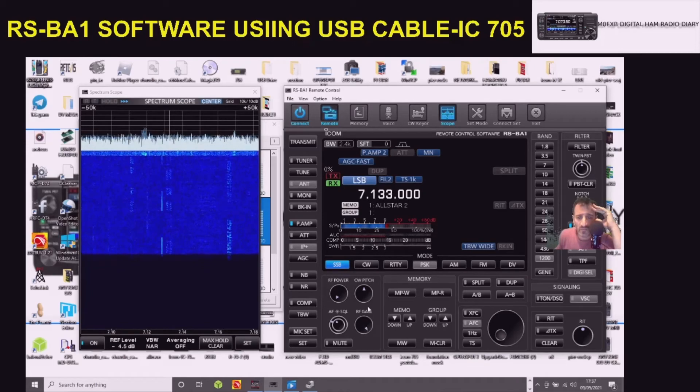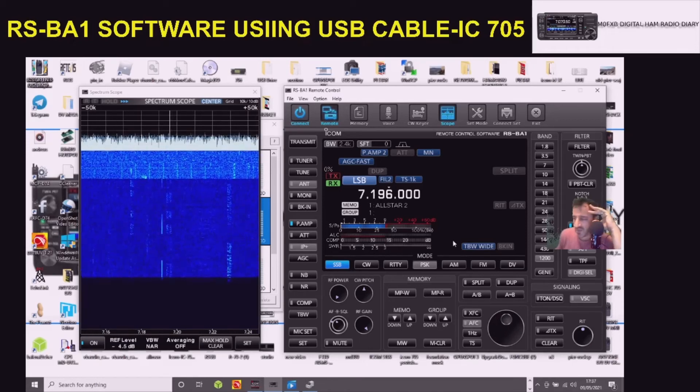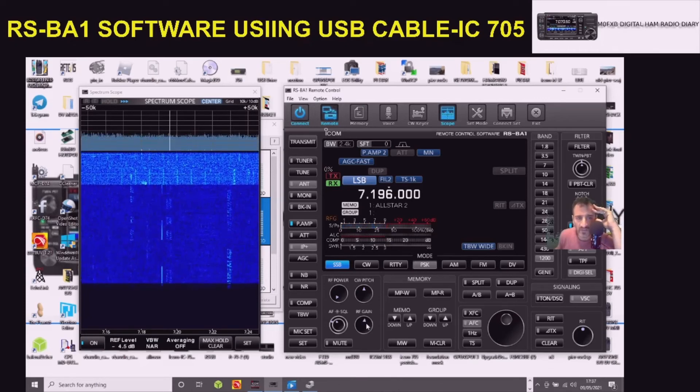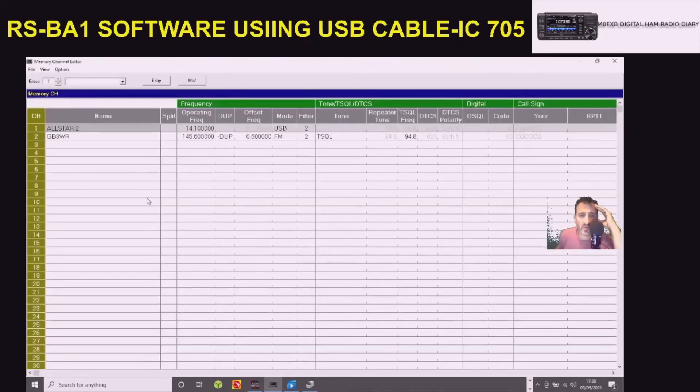You can click on the VFO, scroll up, or scroll faster by selecting the middle part. Not great activity today. Then the RF gain needs to go back, so we get a better scope view. There you go - you can control the power.